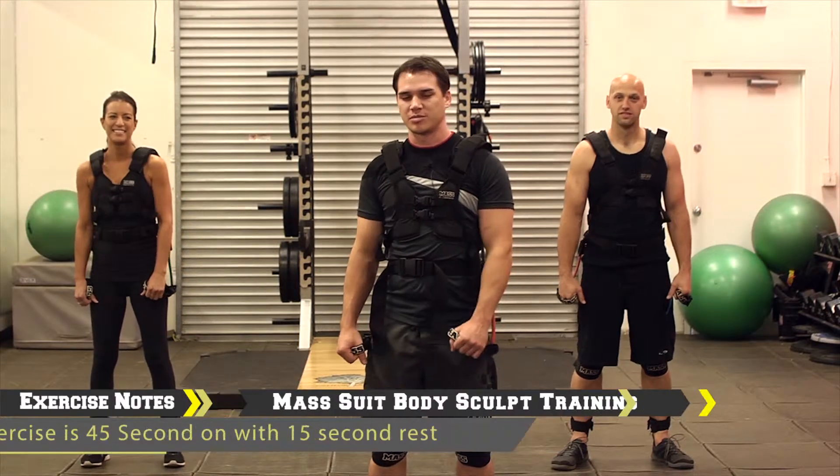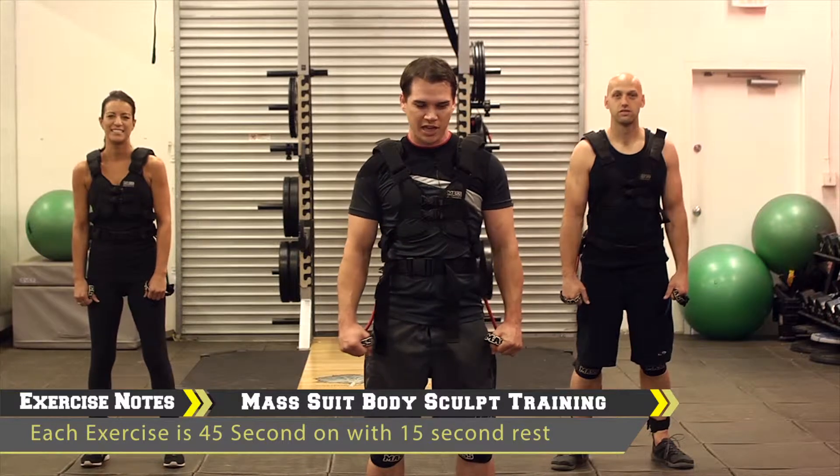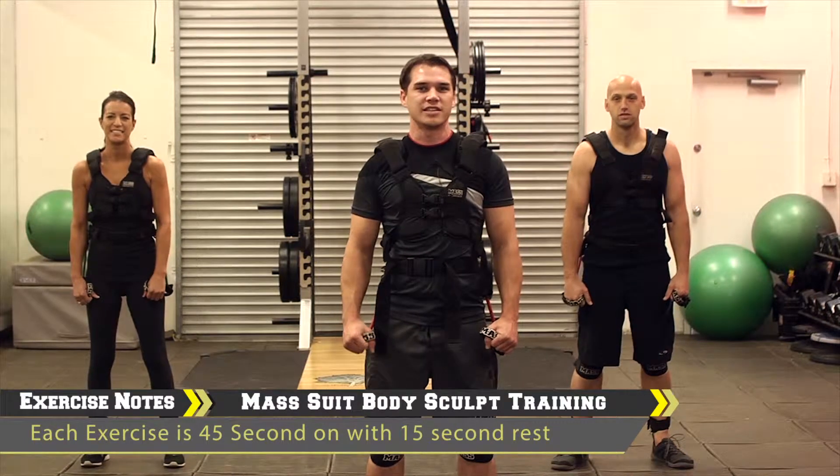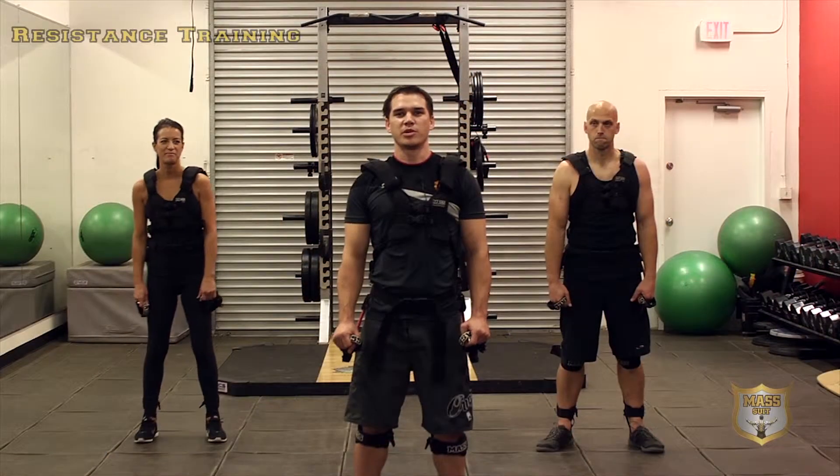Hey, what's up everybody! My name is James Singler. I'm here with some MASS suit instructors. We're going to be taking you through some MASS Body Sculpt classes today — 10 exercises to be exact. Let's get started! Welcome to the MASS Body Sculpt leg workout.